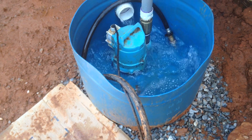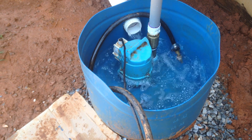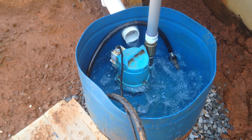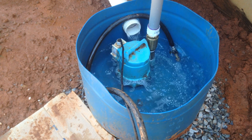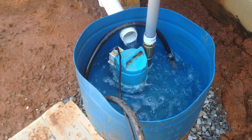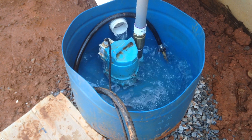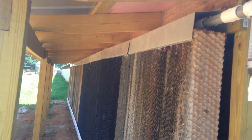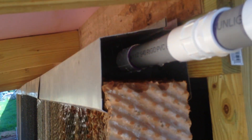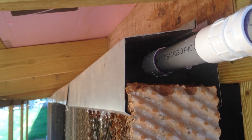Our chicken house was built in 1977 and originally did not have cool cell technology. I believe in the late 80s or sometime near the 90s, my father and my grandfather built the first cool cell for the chicken house. Now in 2016 we're adding a second cool cell to the left side of the house — the original cool cell is on the right side.